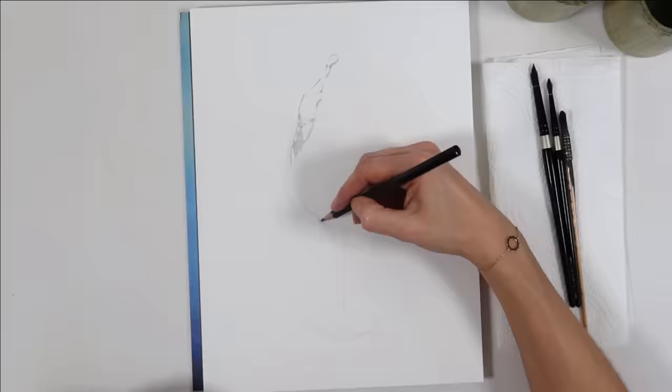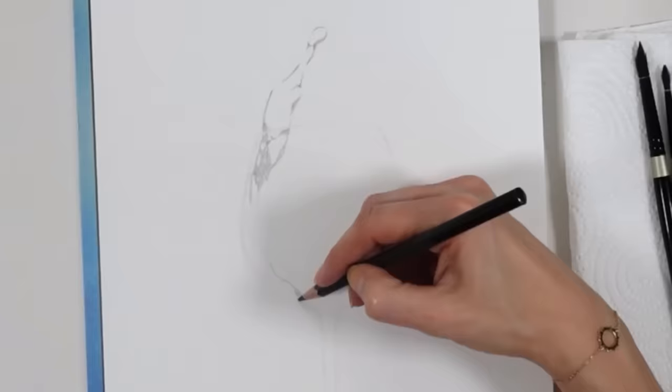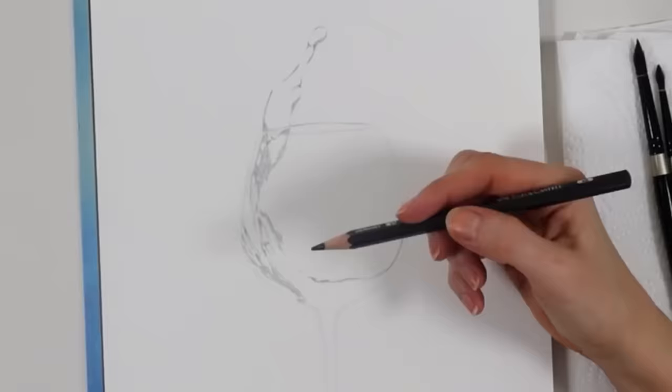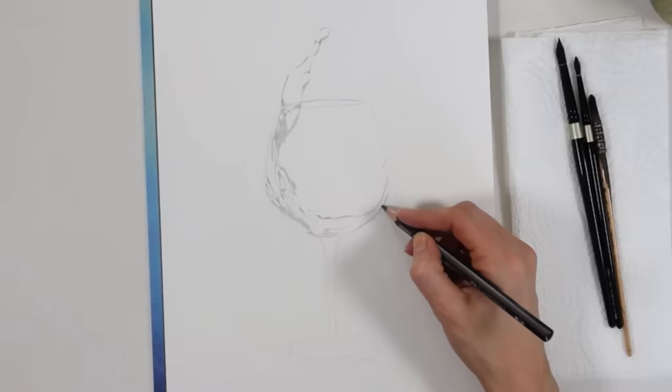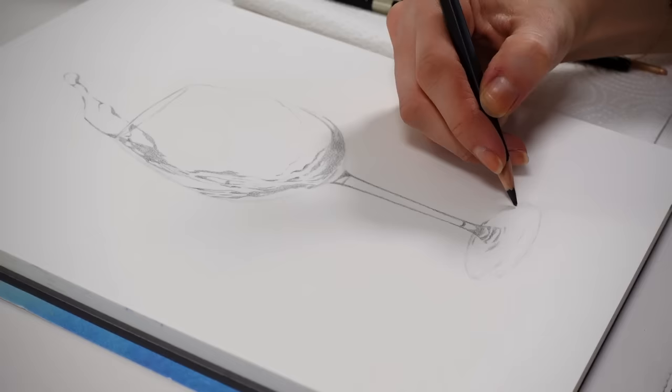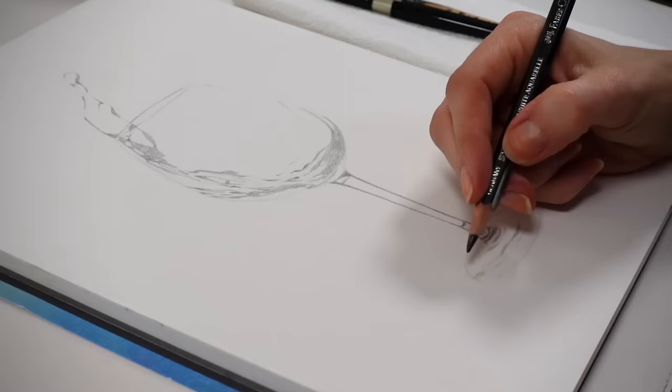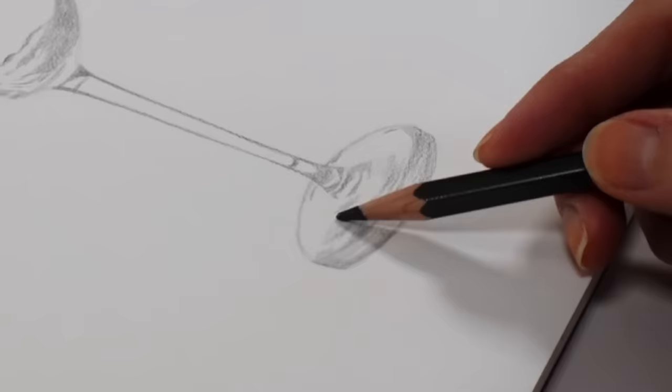A first huge time-saver is that since these are water-soluble pencils, they can be blended with water, and because of that, the coloring itself will be a lot faster and less tedious than with traditional pencils. I still go in small circular motions without pressing too hard — what we would do traditionally. The lead doesn't need to be super sharp for this, and if some white specks of paper are left after coloring, it's absolutely fine.